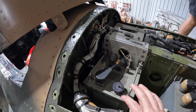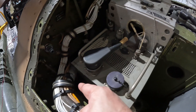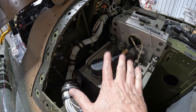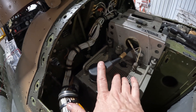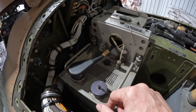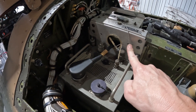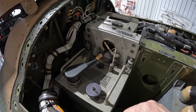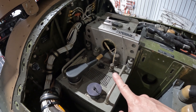Alright, so up here — in order to get to that relay, which is down in that area, we're going to pull out the ARC-164 UHF radio. Let's cut the lock wire, pull the cables, and this should slide right out for us. Let me go get some tools.